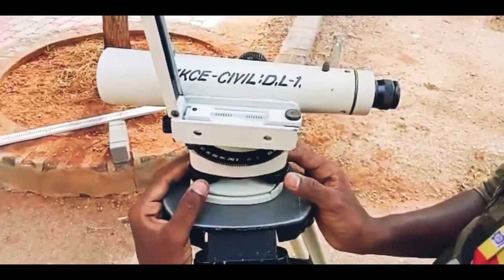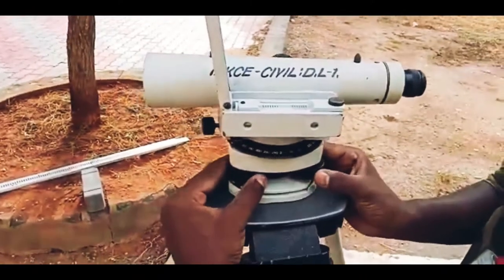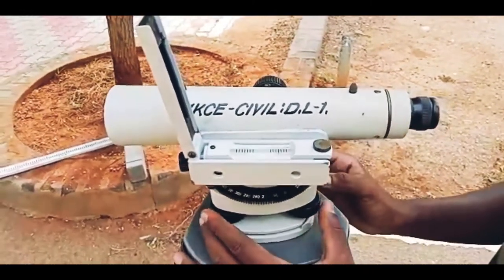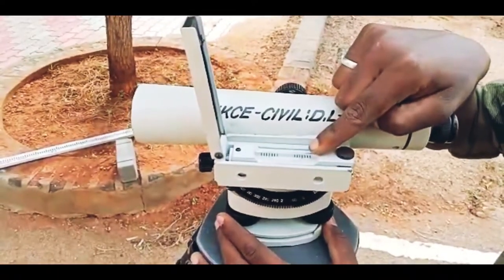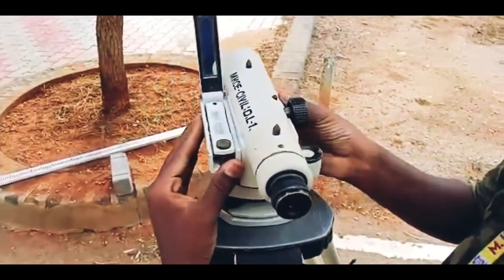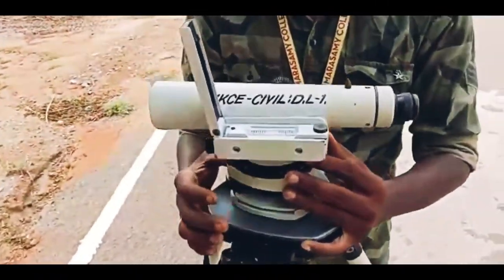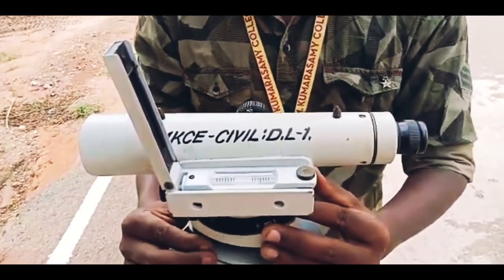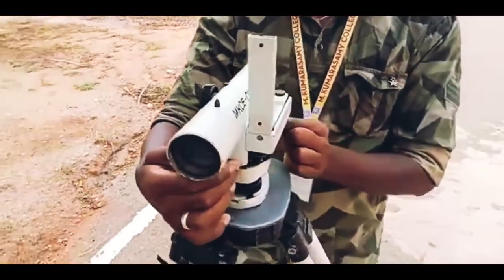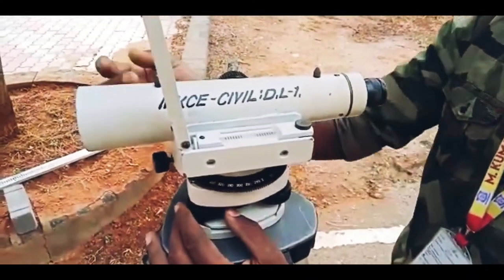Now the temporary adjustments we want to do. There will be three leveling screws. First we want to fix the telescope which is parallel to two bubble screws. Now adjust the screws and center the bubble tube — it should come to the center. Now turn the telescope towards the third screw, then adjust the third screw and bring it to center. Like that, you want to adjust it and see whether the bubble tube comes to center. Then check once again — rotate the telescope to another direction and check whether the bubble tube is still coming to center. This is the initial adjustment.